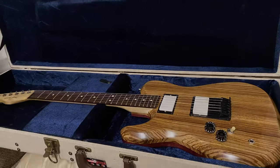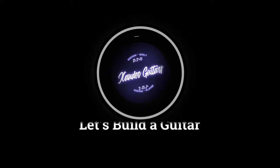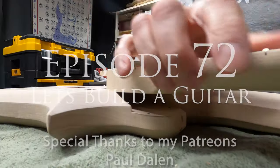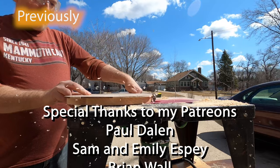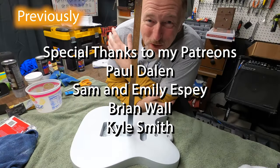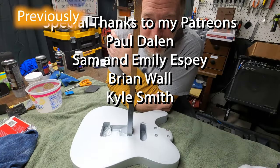And if you would like to see me give this guitar away, click subscribe and hit the bell. This is one of those channels where you can learn both from my victories and my mistakes.